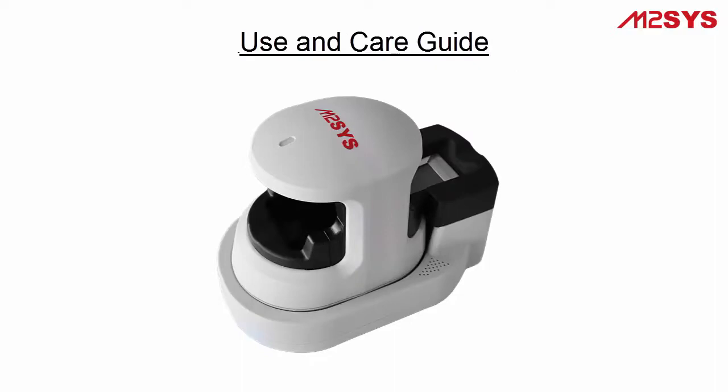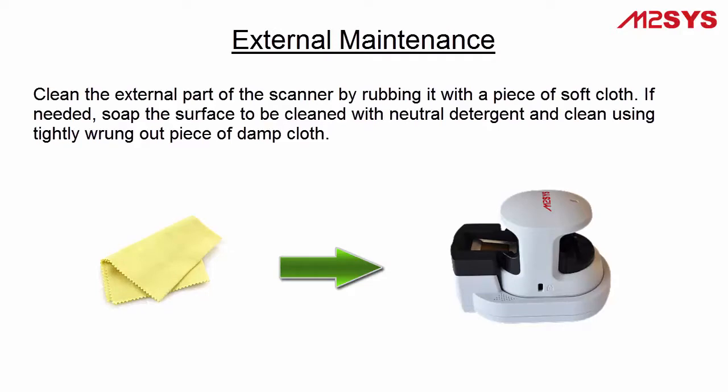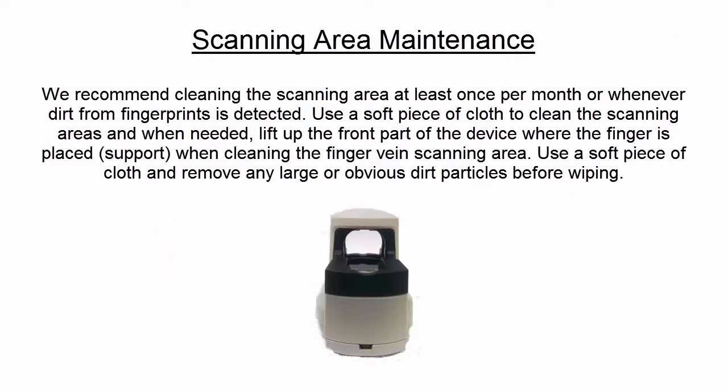The last section of our training video covers how to perform routine maintenance on the device to ensure consistent image quality. We recommend cleaning the outside of the scanner at least once per month or when required. Use a soft cloth to rub the outside of the scanner, and when needed, gently soap the surface with a neutral detergent and clean using a tightly wrung out piece of damp cloth. We also recommend periodically cleaning the scanning surface at least once per month or whenever dirt from fingers is detected.